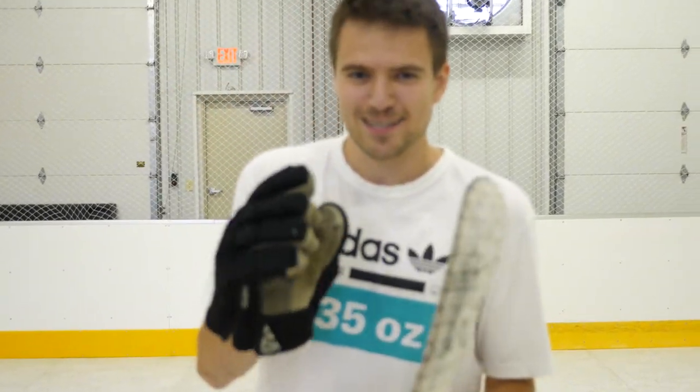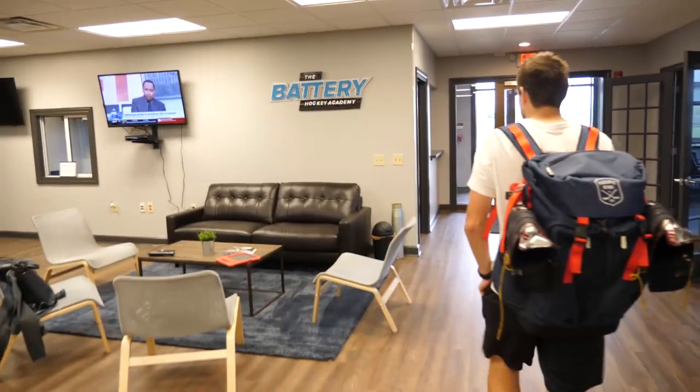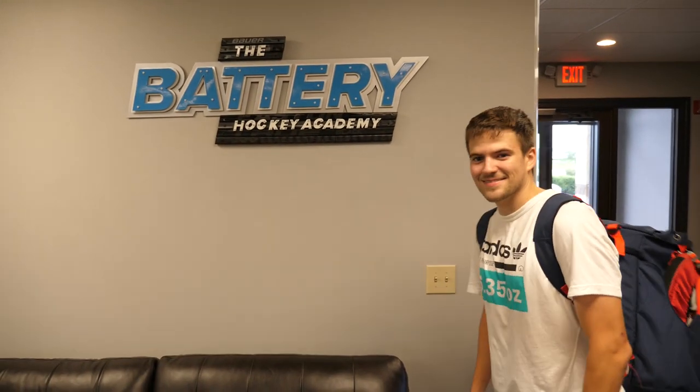Yo what's going on guys, Nashru here, back with another video and today is a very special one. We are at a brand new facility here in Columbus, Ohio called The Battery. Take a look at this place.